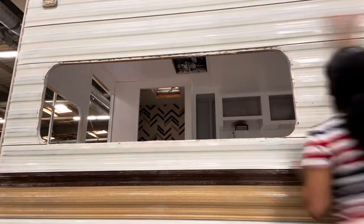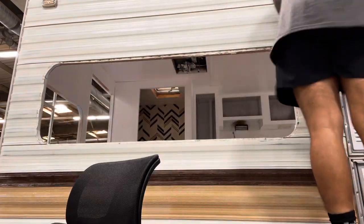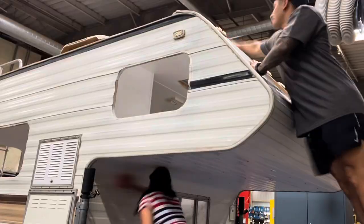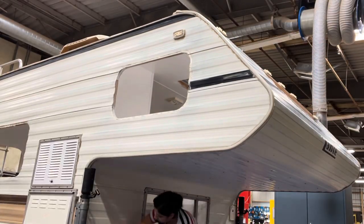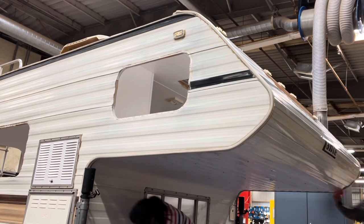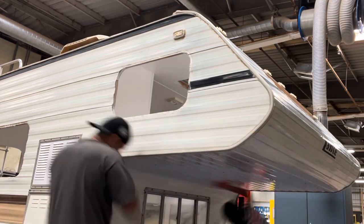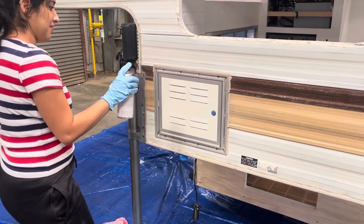We're going to go to the next day and we are going to be able to make a couple of things with our kids. Ready?